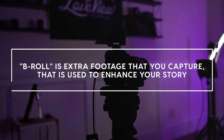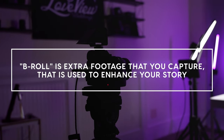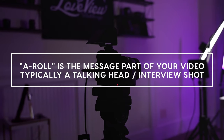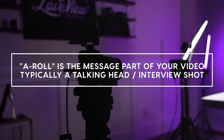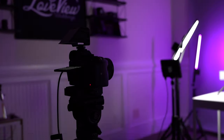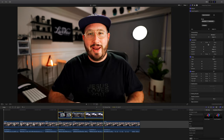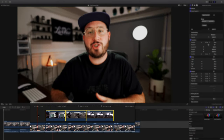B-roll is extra footage that you capture used to help enhance your storytelling ability with your video. This shot that you're seeing right here, right now, is known as A-roll, and typically that is what's used to convey the actual story or message. Usually it's a talking head shot like this or an interview style shot. B-roll clips are placed on top of A-roll clips while editing and they're typically used to help enhance whatever the A-roll clips are saying.